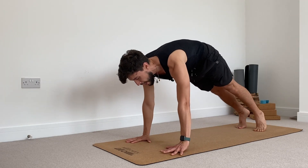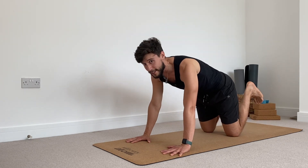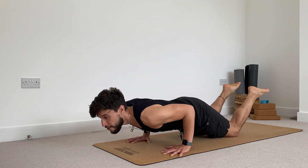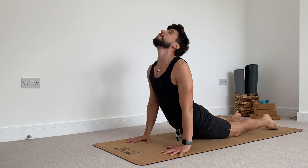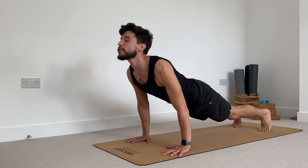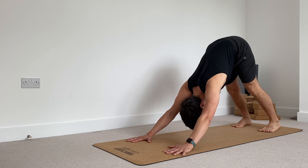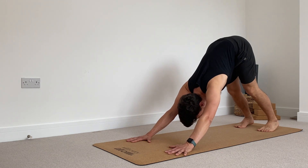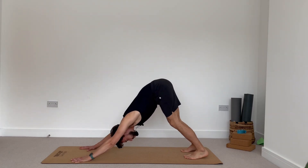Step into your plank pose. Deep breath in. Exhale, bring your knees down, lift your heels up, shift your chest forward — lower Chaturanga. Release your feet. Inhale, upward facing dog, look up. Exhale, tuck your toes, push yourself all the way back to downward facing dog. Really good. Take a long breath in, feel both sides of your ribs expanding. Exhale, guide your chest towards your thighs, keep sending the tailbone up.